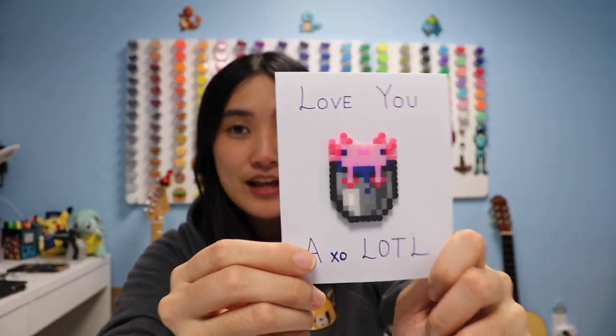Thank you guys so much for watching and making it all the way to the end — love you guys a lot! If you're new here, make sure to subscribe, hit the notification bell, and give this video a thumbs up if you enjoyed it. Check out some of my other socials in the description below and I'll see you guys next time with another cutie craft. Bye!